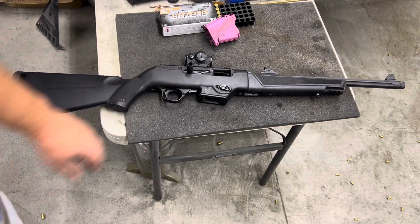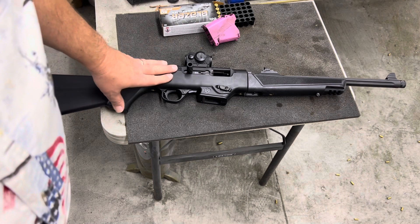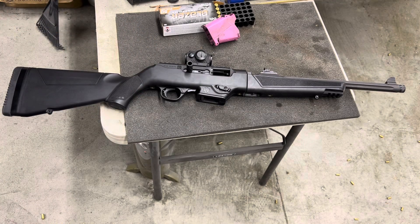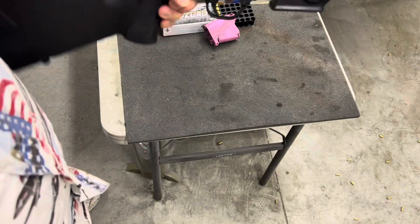Judging from the size of the bolt, it probably could handle those larger calibers. It retails for $779 currently. This one I got for about $500 including the Romeo optic. It is a handy, about 7-pound carbine.